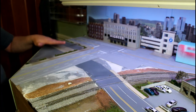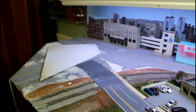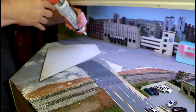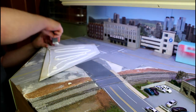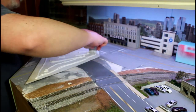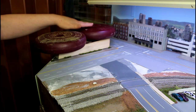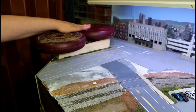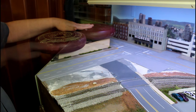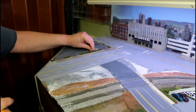Now I want to get this piece glued in and then look at getting the gas station mounted. We'll flip this over, cover it with caulk, and weight it down. This is now all weighted down; we'll come back in a little bit when this is dry and look at getting the building put in.